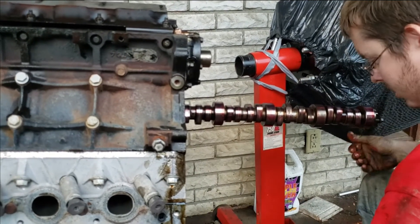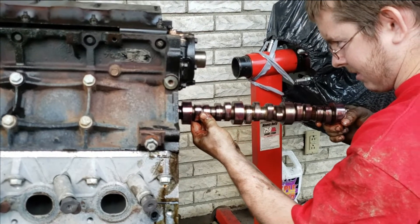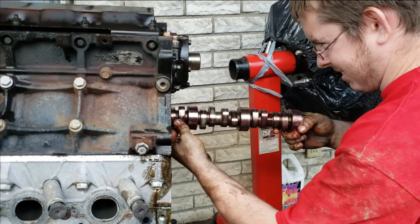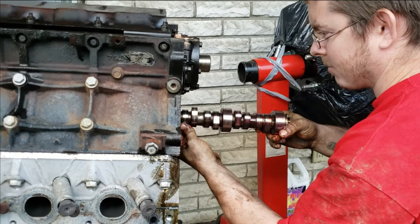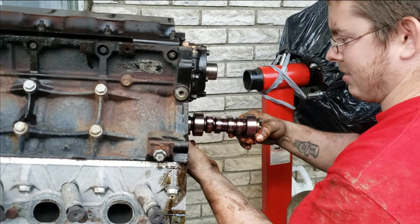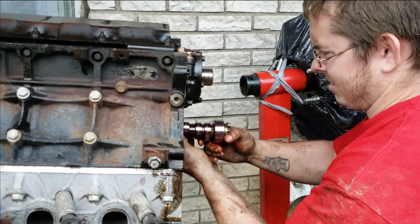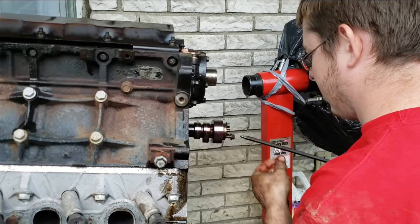This is the LQ9 cam we're getting ready to install. This cam was donated — it came out of a 6.0 and I'm not going to use it, so he's more than welcome to it. When installing your cam, you want to keep it straight, keep it steady, just take your time. We went ahead and lubed the cam up with some assembly lube.